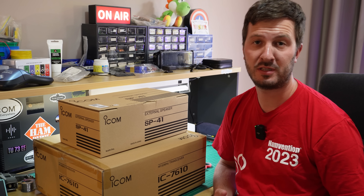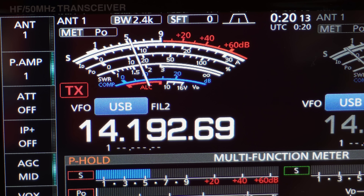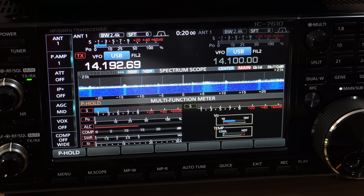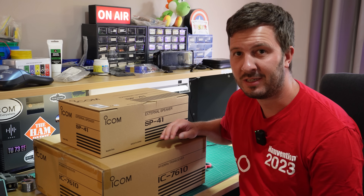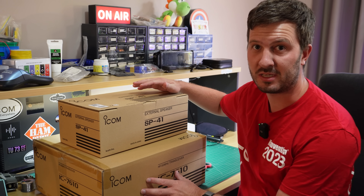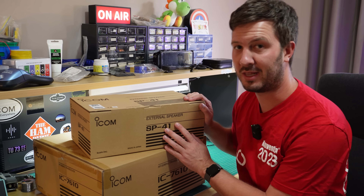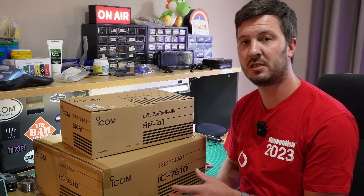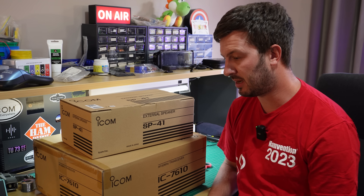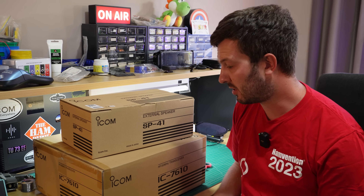I'm going to go through those reasons in this video and we're going to do a little bit of an unboxing. Even though this radio is still about seven or eight years old now, it's still a very very good radio. I couldn't pass up the opportunity because they had a sale on where if you purchase one of these in the month of February, you also got the ICOM SP41 external speaker for free. Also, the prices just went up on the 1st of March here in Australia, so I wanted to get it before the prices actually went up.